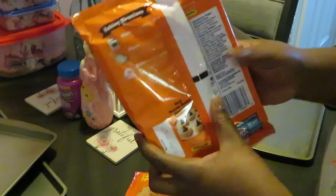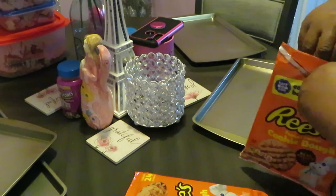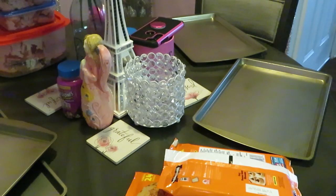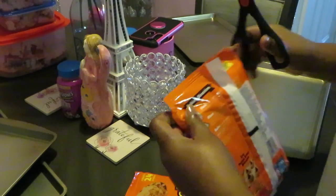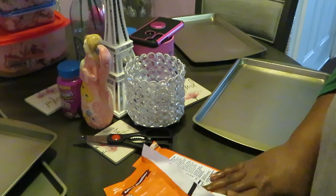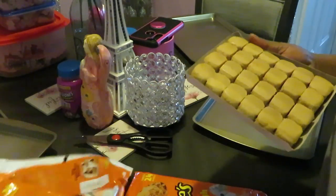I've got my oven already preheated — as it says on the back, preheat the oven to 350 degrees. I've done this a million times. I can't wait for that peanut butter smell to go through the house. I love baking cookies — nothing like the smell of cookies baking in the oven and your whole house just smells like cookies.